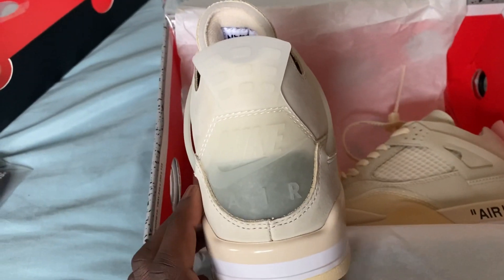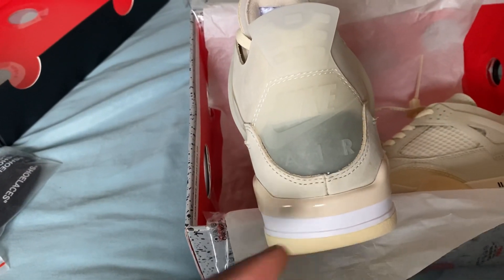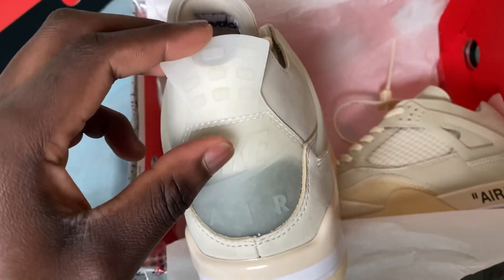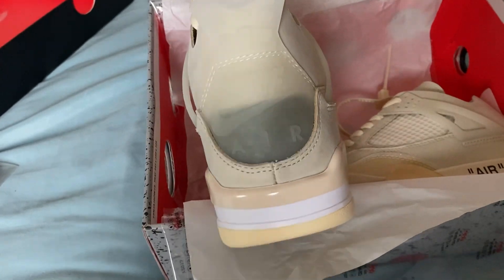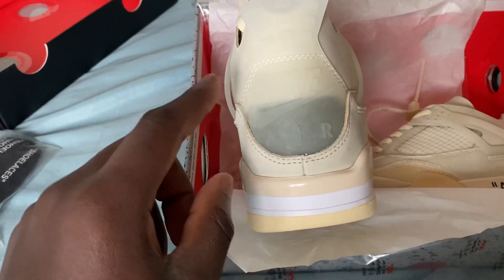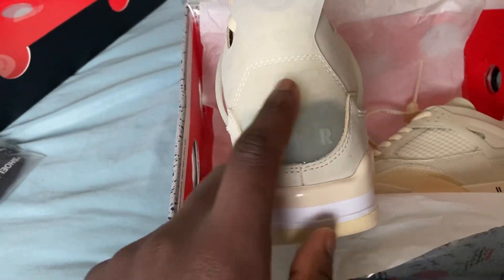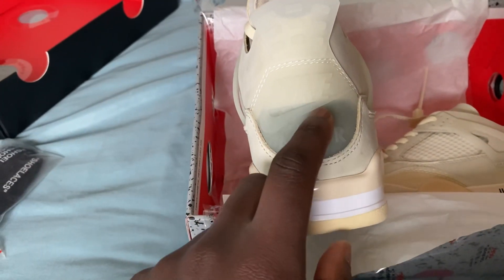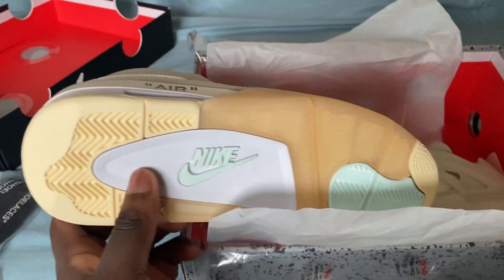Right here on the back tab, it's supposed to be sort of clear but not too clear. On the real pair I think this part is a bit brighter, but it's supposed to be clear without being completely transparent. If your shoes have a super clear back tab, that's an issue. If it's this darker, not-too-dark color, that's pretty much perfect. Moving to the bottom of the shoe — you've got the Nike in that teal cyan color, really nice and clean.